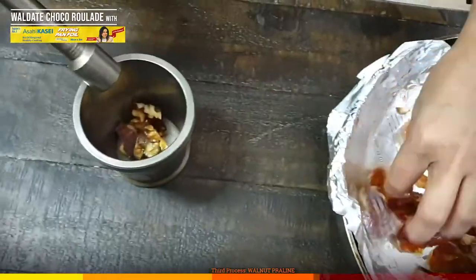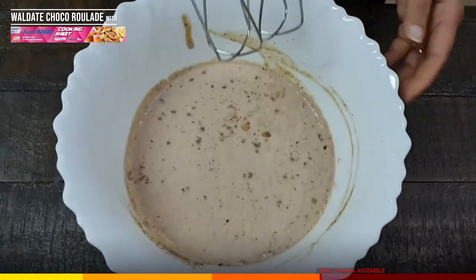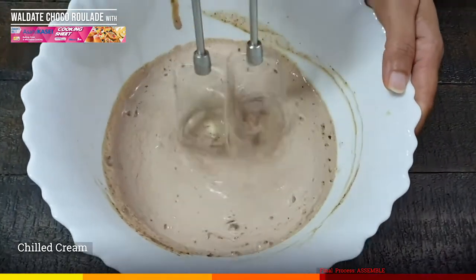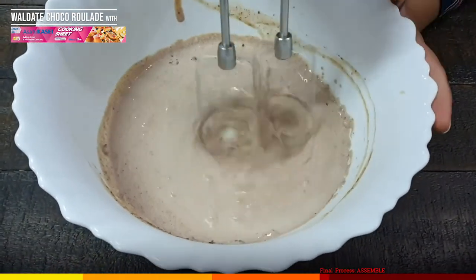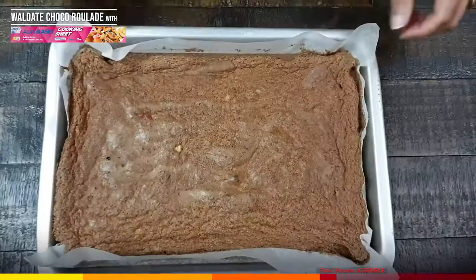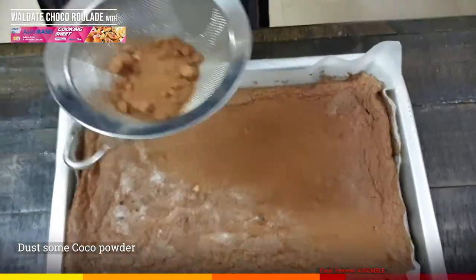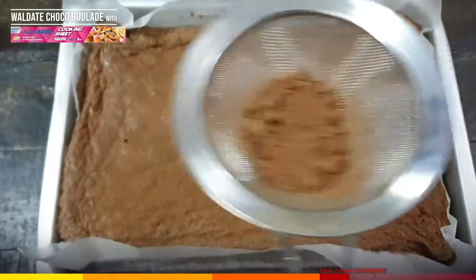Crush the praline to form crumbles — this will be the stuffing for our roulade. Set it aside. The cream has chilled. Make sure there are no lumps. Whisk until creamy and light. This will take a few minutes. By this time, the cake will be baked. The cake has been cooling down for 8 to 10 minutes and it is easily coming off the cooking sheet. Dust some cocoa powder for added flavor.